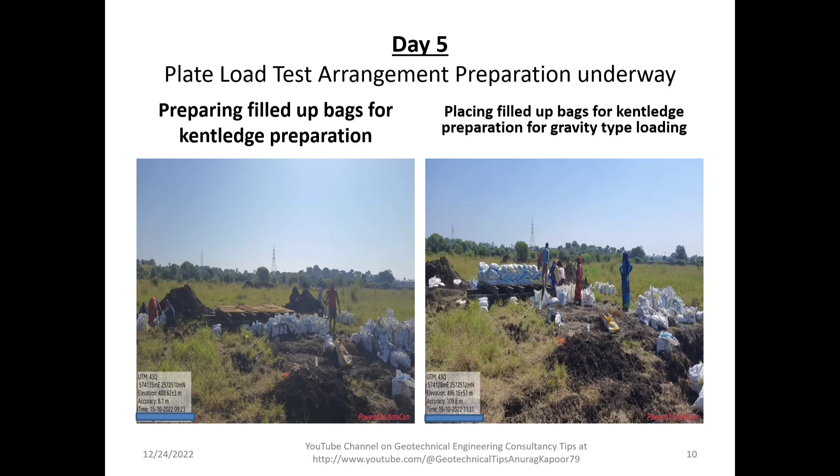On Day 5, plate load test arrangement preparation is underway. The workers are preparing filled-up bags for cantilever preparation. Since this test uses gravity-type loading, locally available soil or aggregate or any local building material is filled into available cement bags to prepare the cantilever load.